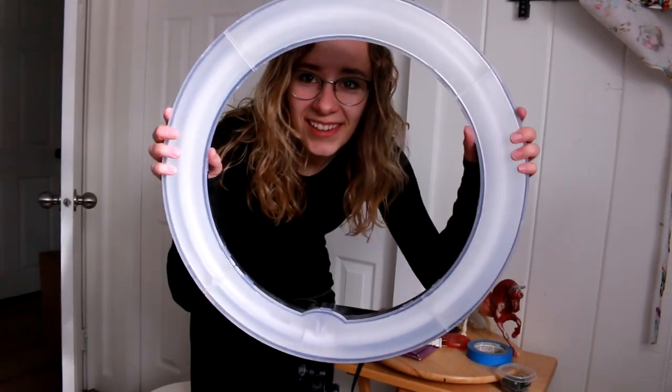This is the newer 18-inch ring light and I've had it for probably four or five years now. No problems with it — it's great. It plugs into the wall and it's on its own tripod, so it stands on its own and extends really tall or really small.